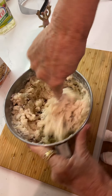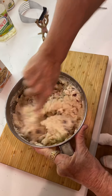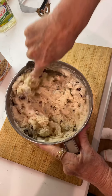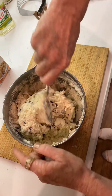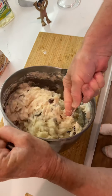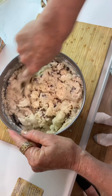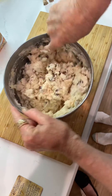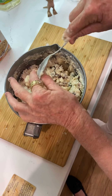It'll come together. It's not going to come together like bread dough, but you can see how it's starting to come together. It's a little bit wet. Takes some muscles.